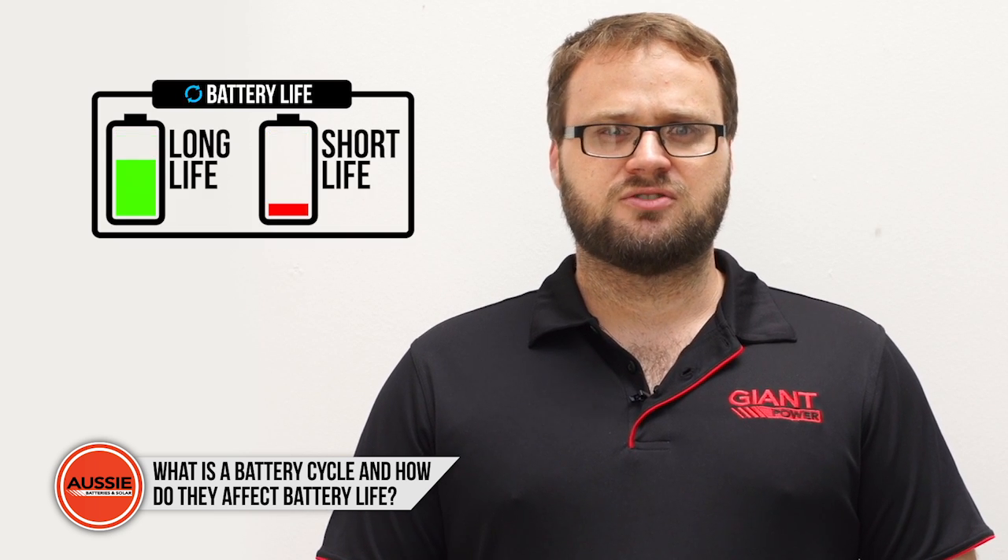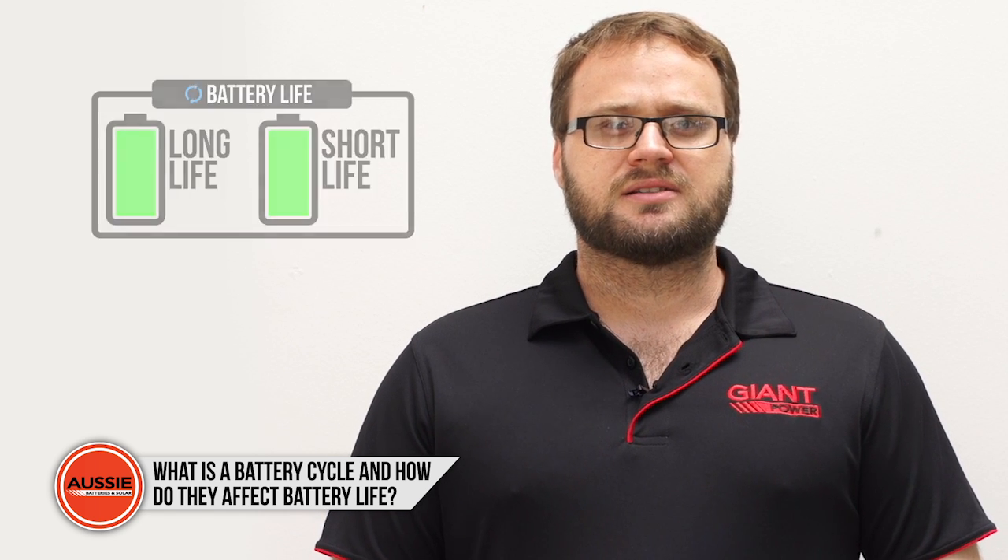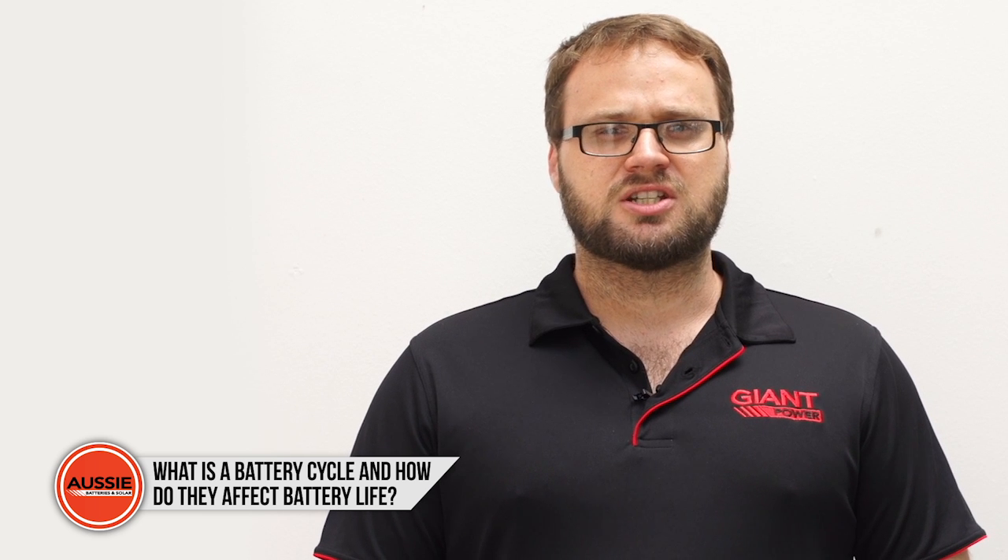As a general rule, the less you drain from your battery each time before charging, the longer it will last. In addition, it's always a good idea to give your battery a freshening charge every few months when you are storing it.